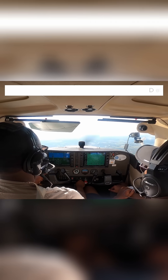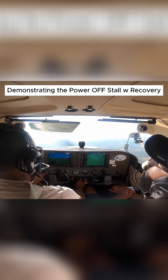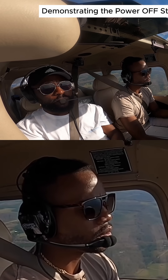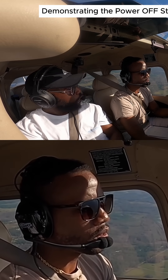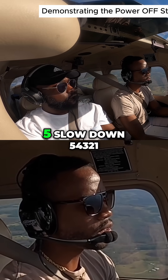Keep it setting. Flaps 10, under 110. Hold our altitude, let it slow down. Flaps full, slow down.